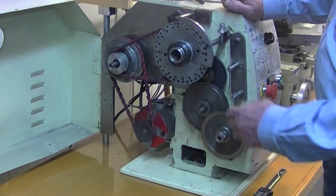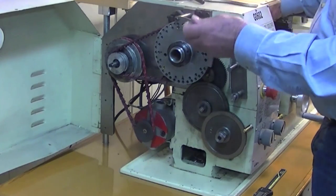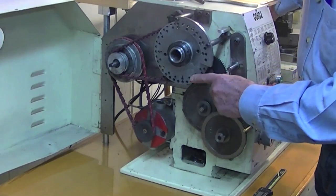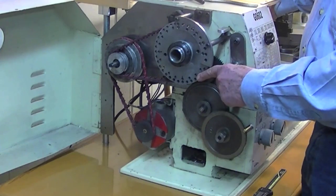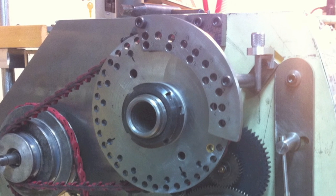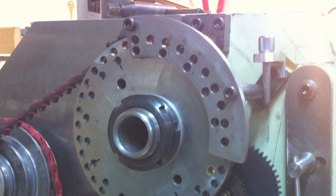Another change that I made was adding an index wheel, which is used to make calibrated dials and knobs. There are two rows of holes here — the outer one is in one-degree increments and the other one is base 10, so if you want to do something in decimal as opposed to 360 degrees you can do that.